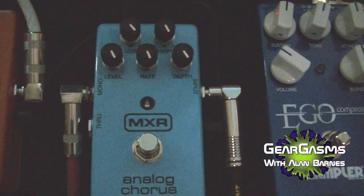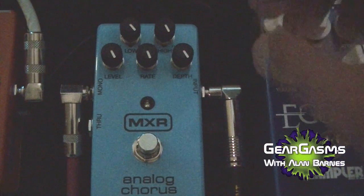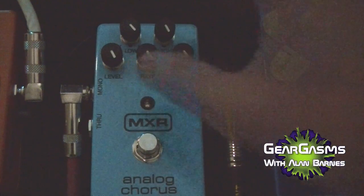I've got the looper hooked up. Just played some chords, a couple of single lines, some harmonics. We're going to put the looper on, roll through some of the settings of this pedal, and let you see what we got.